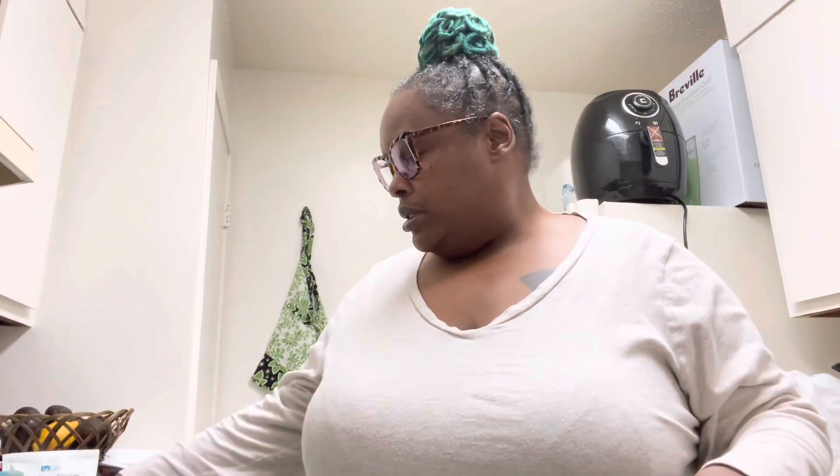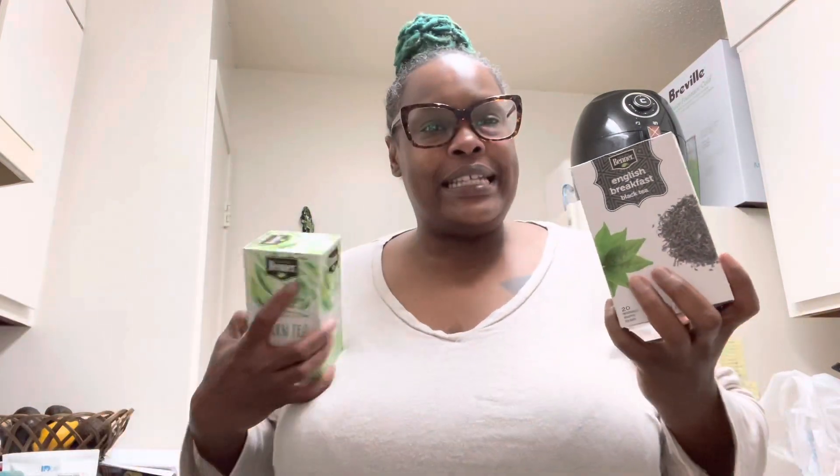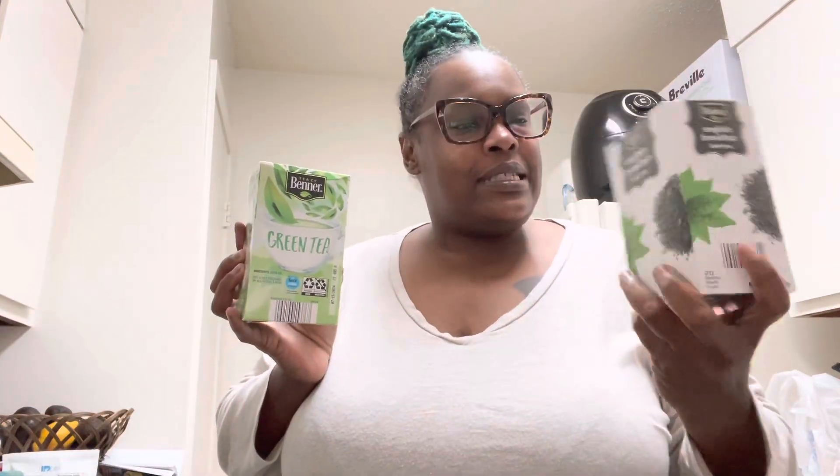I've never done this before, so when it comes to fermenting things I'm like, I don't know if I want to try that. But I'm gonna try it. After my last explosion of the mason jar I'm a little nervous, but I think I'm gonna do well. The ingredients to start: the SCOBY of course, and black tea or green tea — I'm gonna use black tea because I want to try it